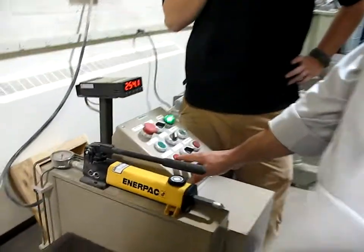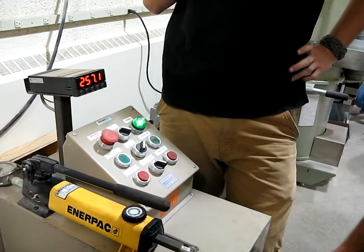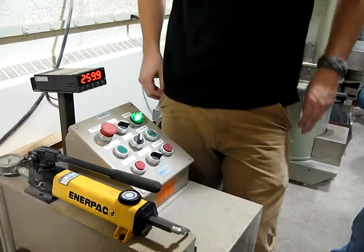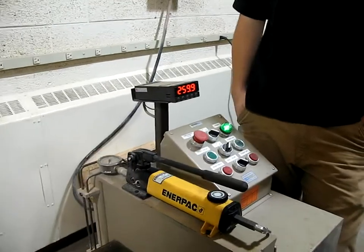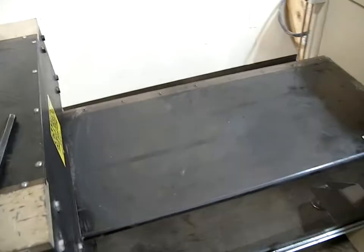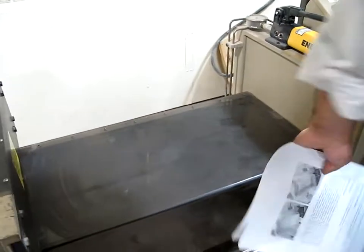We wait for the bit to come all the way back, then press the stop cycle button. When it stops, we have to shut the power off because we won't be able to open up the door otherwise.